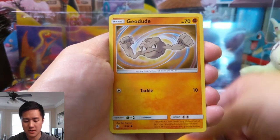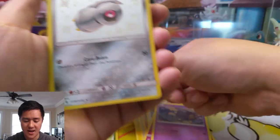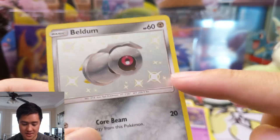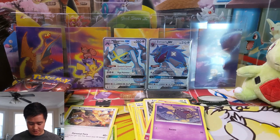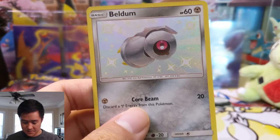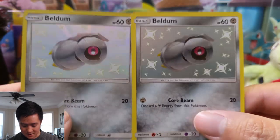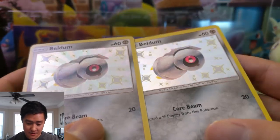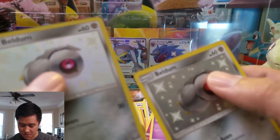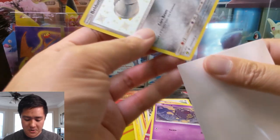For pack number two we have Cubone, Geodude, Eevee, Jigglypuff, Koffing, Kangaskhan as our rare, and then a shiny Beldum. I feel like these sparkle effects are standing out way more than I recall. I grabbed a Beldum from my collection to compare — the sparkle is so much more pronounced in the new one. Is this some kind of new printing? They have the same texturizing but this one actually has less texture. If you know anything about that, let me know in the comments.